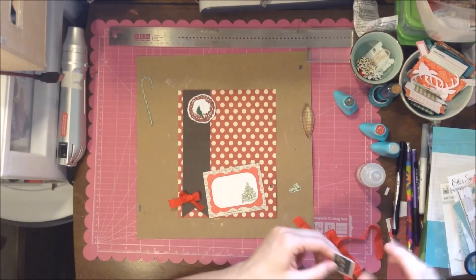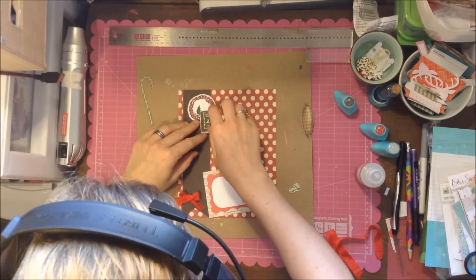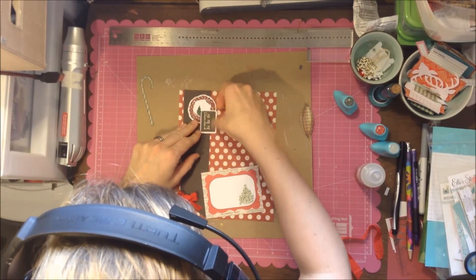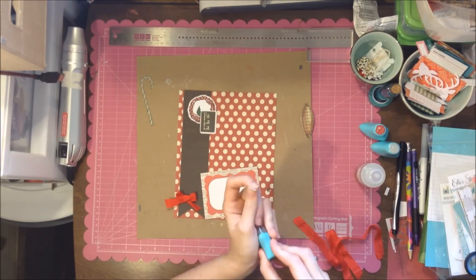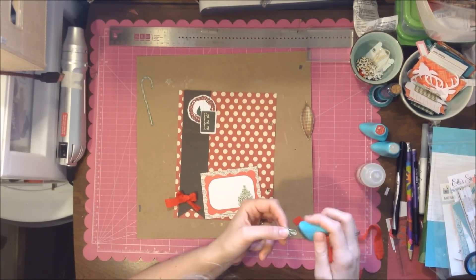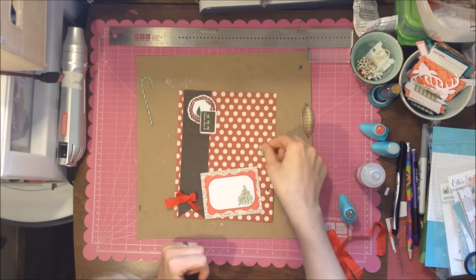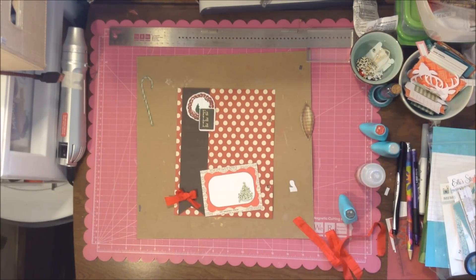I set that aside and decide to use the 'fa la la la' element. I'm not going to put that on a pop adhesive, but I do put the number on. I'm not sure if I show myself cutting the number or if I did that the night before, but I try to edge everything just to give it continuity since it's mostly different papers.